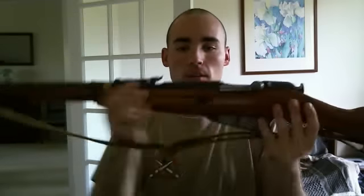What I just found out is that the hex receivers that were made are actually collector's items now — they are worth more money than the round receivers that you guys mostly see out there. So if you ever have a chance and find one of these with a hex receiver, buy it. It is worth a lot of money and will be worth even more in the near future.